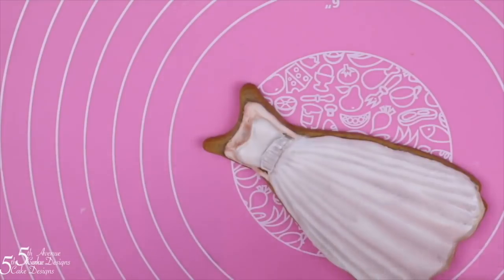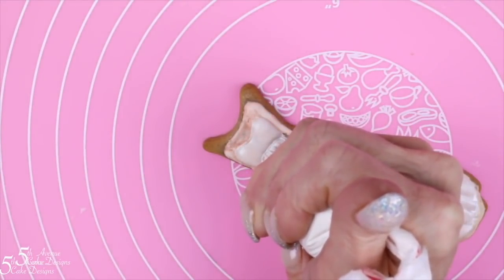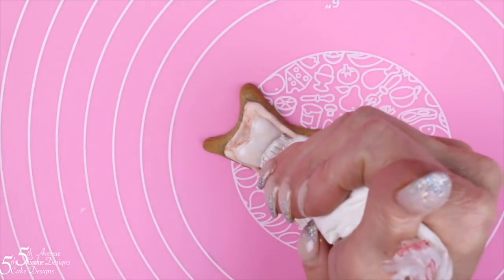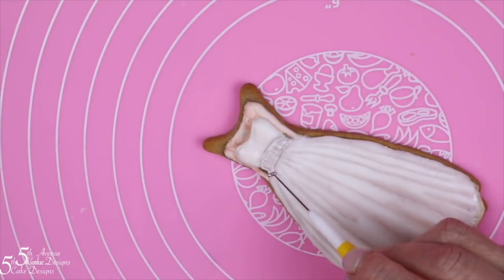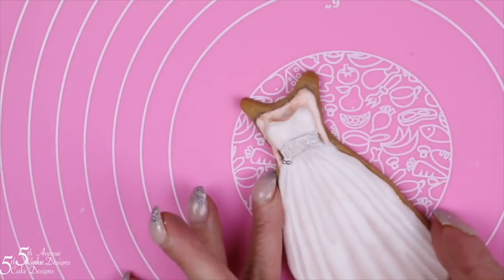Now let's add the decorative dragees, or decorative beading, to the wedding dress. Using your soft consistency icing, pipe a small bead. With a small pair of tweezers, attach the bead, then use a scribe tool to coax the bead into place. Make sure you're following the direction of form as you place each bead. We want to take these two-millimeter silver dragees all the way from the left to the right.